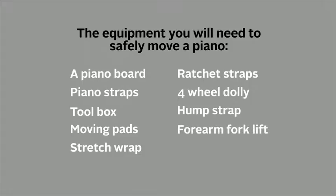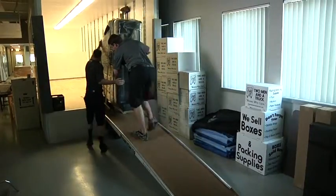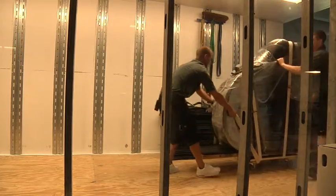A rubber mallet might also be helpful to remove the legs on a grand style piano. Your CSR should clarify the style of piano the customer is moving while scheduling the job. The piano will be one of the last items moved. You should make sure you have wall space on the truck to secure the piano, preferably over the rear wheels.